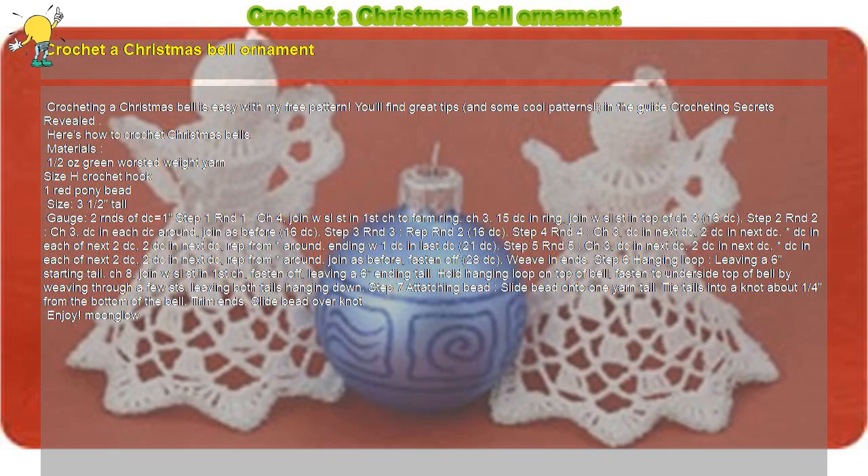Crochet a Christmas Bell Ornament. Crocheting a Christmas Bell is easy with my free pattern. You'll find great tips and some cool patterns in the guide Crocheting Secrets Revealed. Here's how to crochet Christmas Bells.